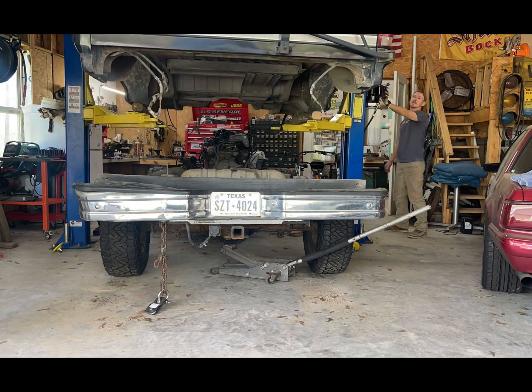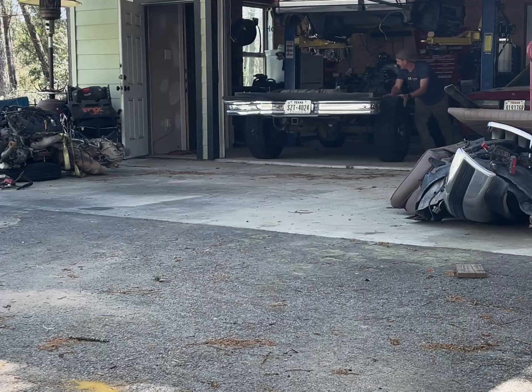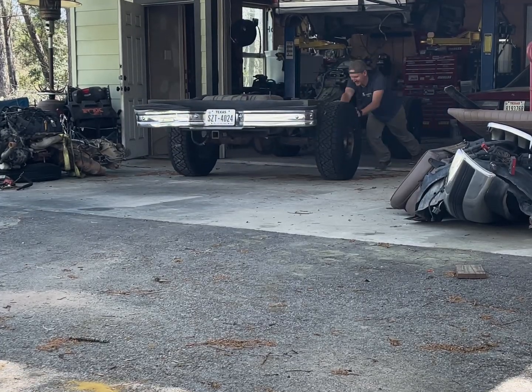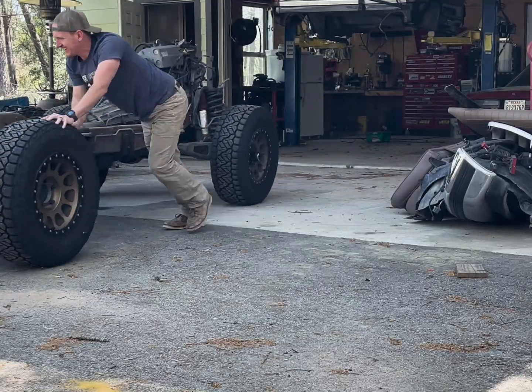I mentioned disconnecting the shift cable, and I still forgot to do it, and believe it or not, it's a lot stronger than you would think — it didn't break. Eventually everything came loose and I wheeled it outside, and the body did not fall off the lift yet.